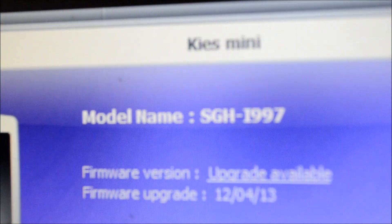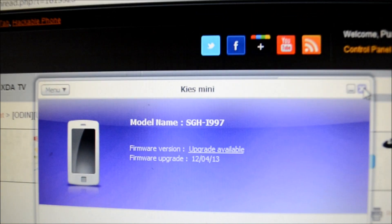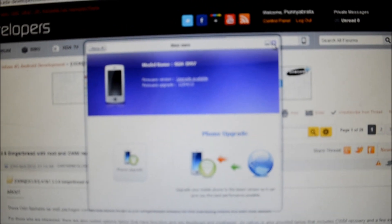Hi all, what we are going to do today is run you through the process to update your phone firmware from Froyo to Gingerbread. Samsung has released the official update for the Samsung Infuse 4G phone. However, we are not going to use this particular official version from Samsung because it does not contain root. What we are going to do instead is use this version of the same official update from Samsung with root feature and CWM recovery option for the Infuse 4G phone.